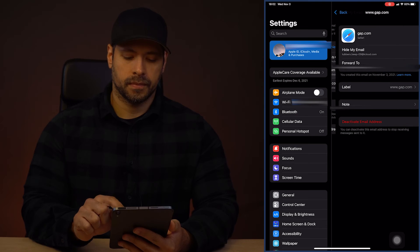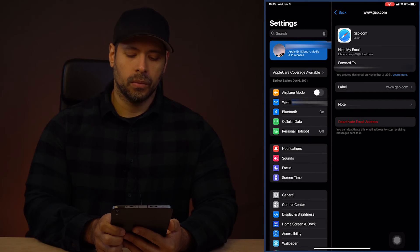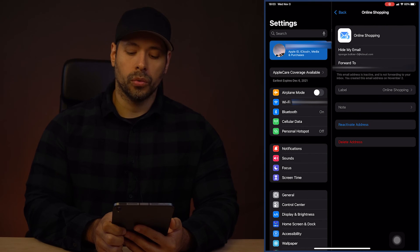If you touch one of them, you can choose to change the label, change a note, and deactivate. Once I've deactivated, there will be a section called Inactive Addresses. Inactive Addresses is akin to the trash can on your desktop — it's a place where things go before they're actually permanently deleted. If you enter Inactive Addresses and touch on the address, you can delete it permanently or reactivate it. If you create an account with some organization that's important to you and you permanently delete the email address, there's really no way to get it back. If they try to use email to authenticate who you are, you can't — so just be aware of that before you delete things permanently.